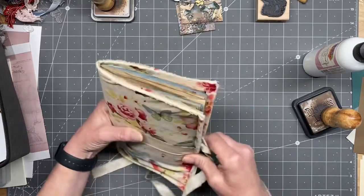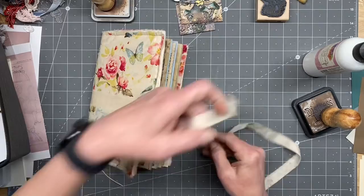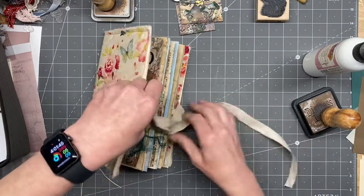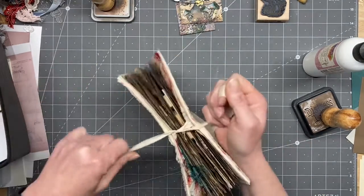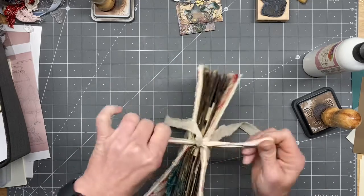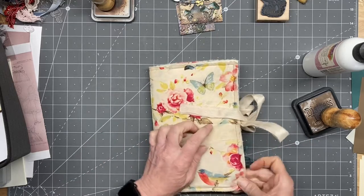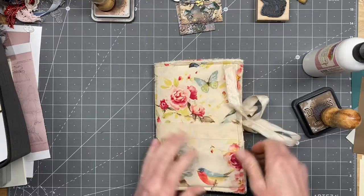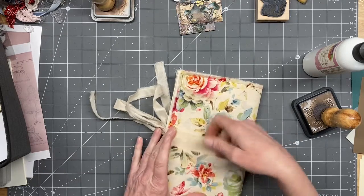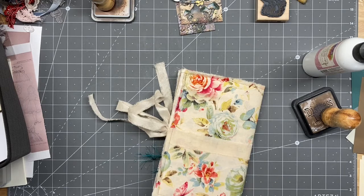Alright, now for a special one up here on the front. I have absolutely no idea what I'm gonna do for that. Technically we could just make a couple of tags and stick them in these two pockets, and then there's two in the back which I was gonna fold some paper and just put those in there.